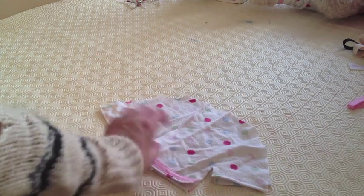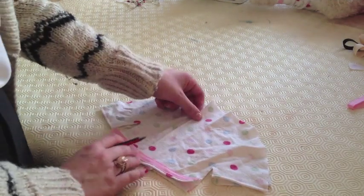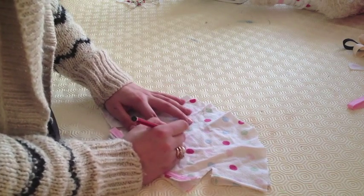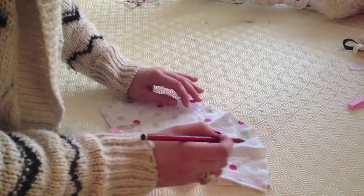Use a fabric marker or a pencil to mark where you are going to have your button holes. Then sew the button holes on. If you don't know how to do this, check your sewing machine manual or do it by hand.